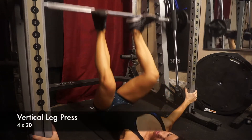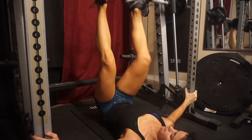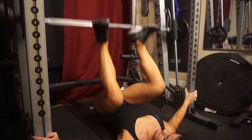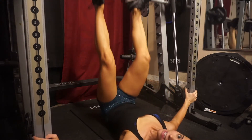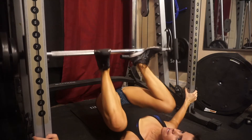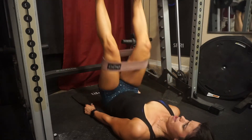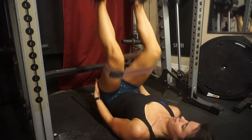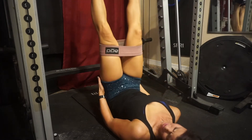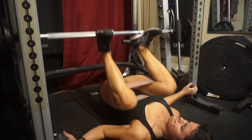I love this exercise for the glutes and the under-butt area — it's a vertical leg press on the Smith machine. When you come back down, your lower back should actually touch the ground. You might not have a full range of motion if you're not as flexible, but you squeeze through your heels at the top and pull your butt and lower back off the floor. Add a band and press your knees apart for even more challenge.